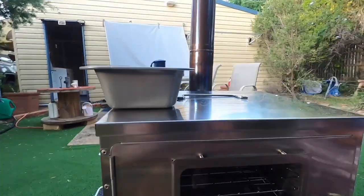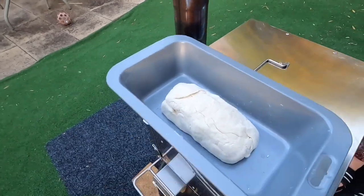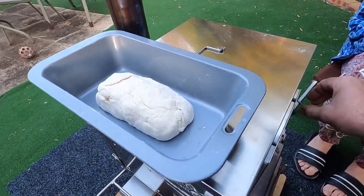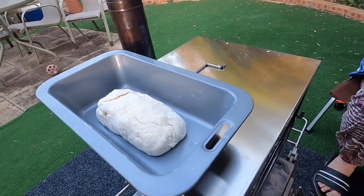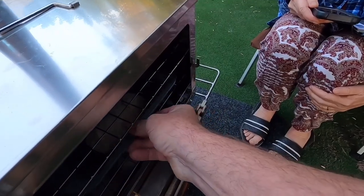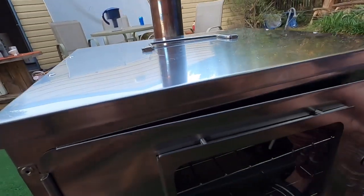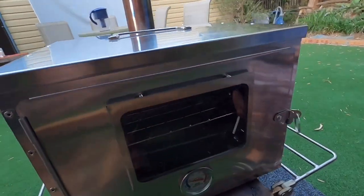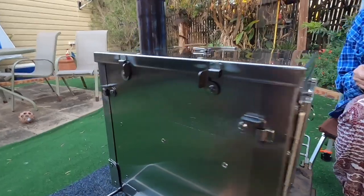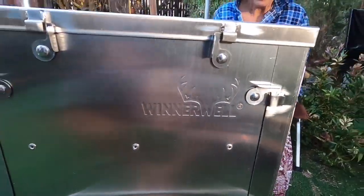I've just been in the kitchen and whipped up a tiny little damper. So we're going to stick that in there. Put her on the bottom shelf I think. Let's sit that in there and see how it goes. I'll show you the results once we get it done, but yeah it just sits on top there. See, it's made by Winterwell.